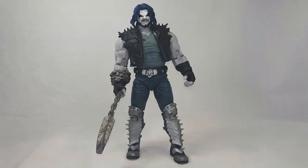Ladies and gentlemen, welcome to the Mad About Toys podcast. I'm Matt Peller and today we're taking a look at Lobo Alien Biker from DC Rebirth by McFarlane. I cannot wait to check this figure out — it looks awesome. Let's do it!